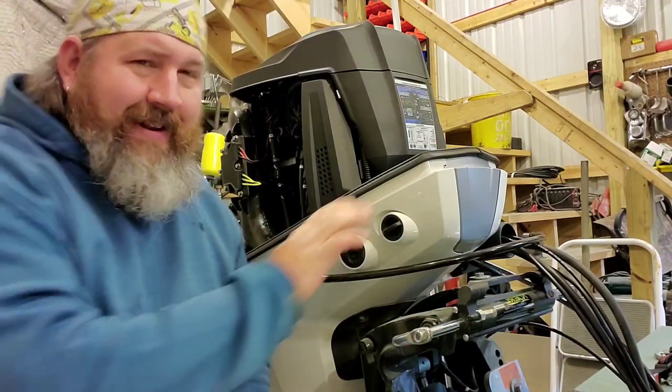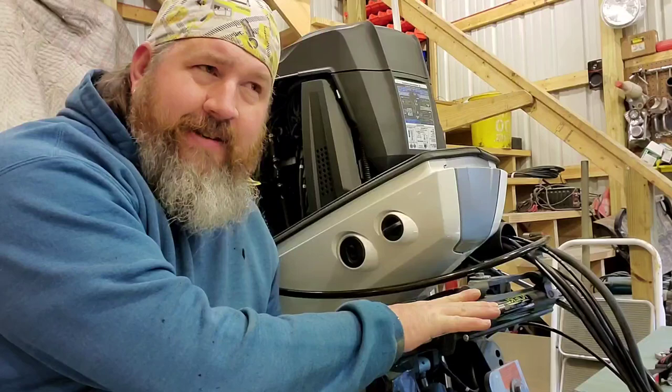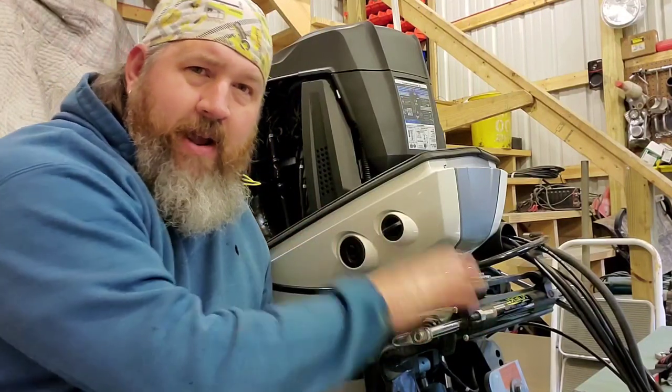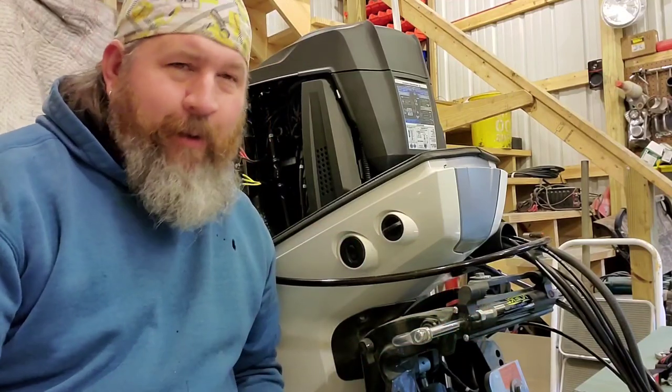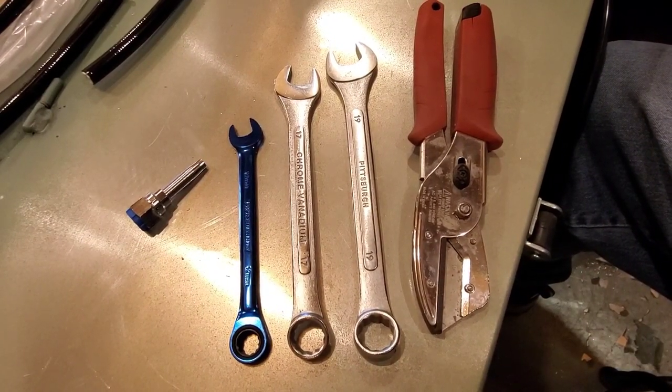Today we are installing a Nortel hydraulic steering system on this Mercury 115 Pro XS. Yeah, it's white, I know, but trust me it's a Pro XS.